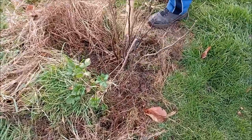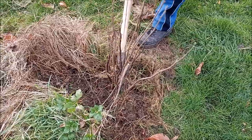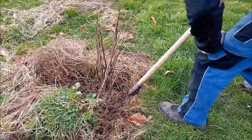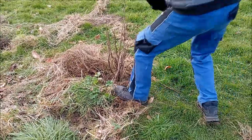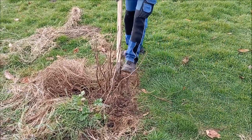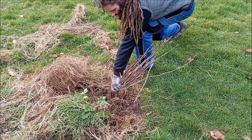Here we're at the house where we currently live and we moved here about six years ago, more than six years ago now, and shortly after we moved here we planted all of these black currant and red currant bushes. And so it's spring just around the corner, it's time to dig them up and bring them with us to the farmhouse.